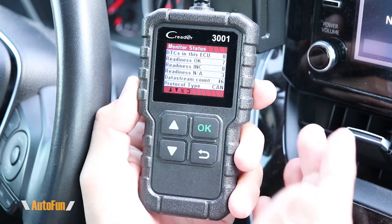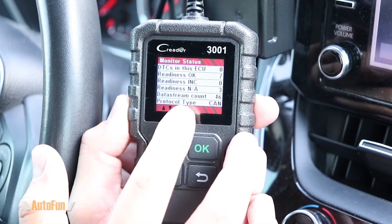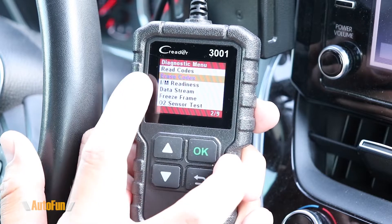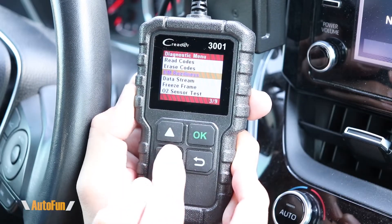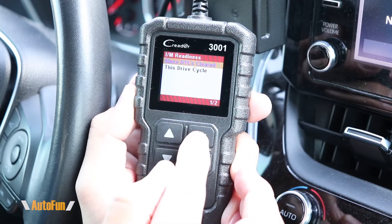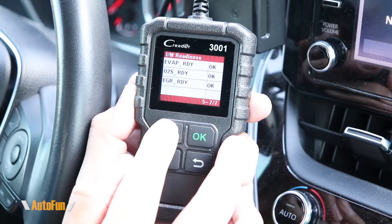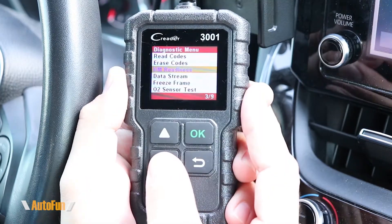We're presented with a summary screen showing that there are no codes on this vehicle. We can also see that the car is ready for smog inspection, as well as the protocol type the car is using to communicate. Pressing down gives us a choice of reading codes if there were any, erasing codes — which will turn off the check engine light — and checking the details of the smog inspection status. In this case, all systems are ready, which is why this car is ready for smog inspection.